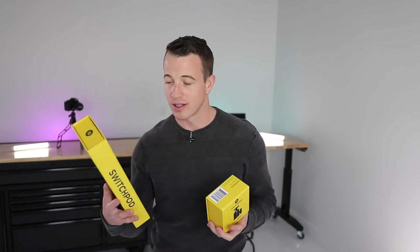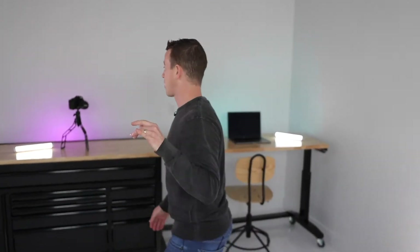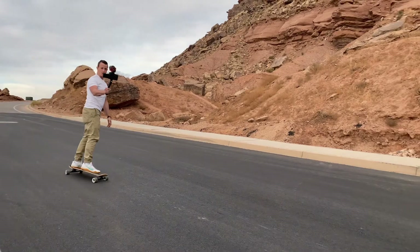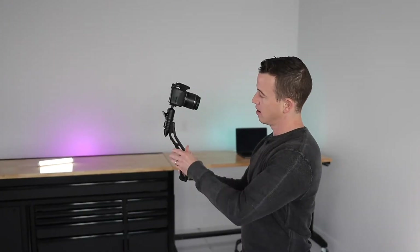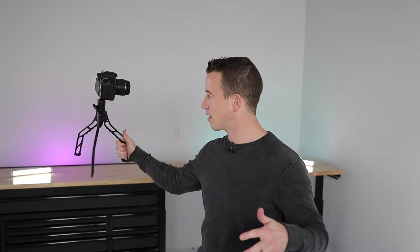So SwitchPod — what is this company, what is this product? Well first let me show you the product. I've got it back here on my desk and then I'm going to break down the packaging. So this is a SwitchPod, pretty cool little camera accessory. What's cool about it is you can go kind of selfie mode like this, but then you can flip it out and drop it on a desk or table. It's called a SwitchPod. Really lightweight — I love it as a camera accessory.